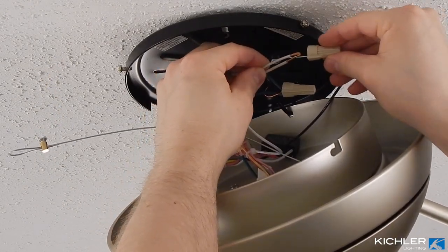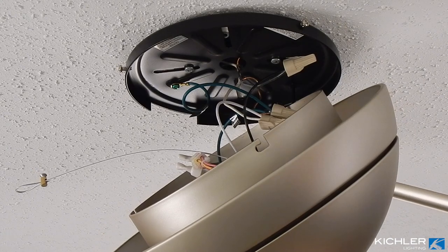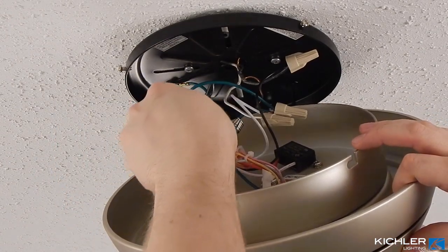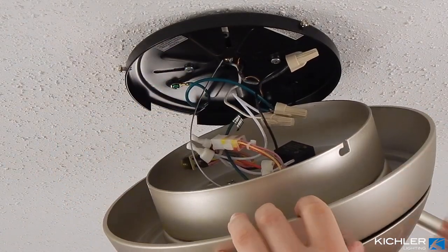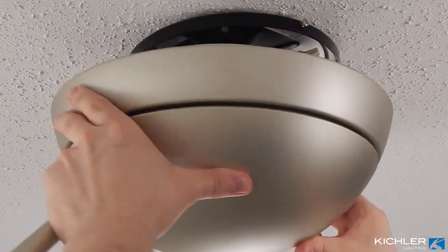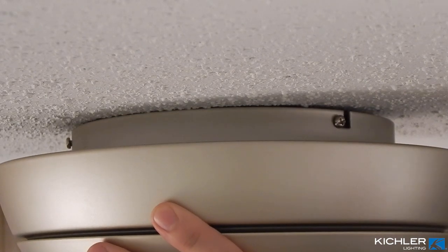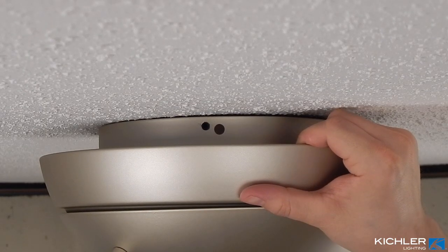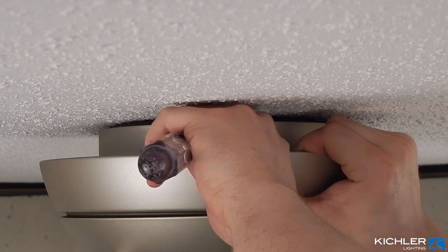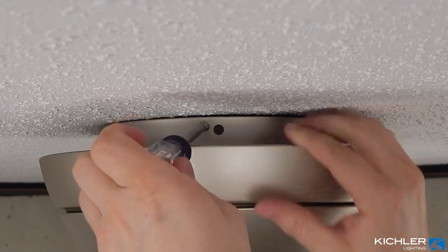Connect white to neutral, typically white. Connect black to your hot wire, typically black or red. Note that I am not using the safety cable for my installation — if you wish to use it, now is the time to follow those instructions from the manual. Ensure the safety cable and all wiring will be positioned inside the canopy. Then lift the motor off the hook and install it onto the mounting bracket: align the keyhole slots with the screws, lift up and turn to engage. Install the remaining third screw that you removed and saved earlier — a magnetic screwdriver is helpful here as the quarters are tight. With the final screw in place, tighten all three securely.